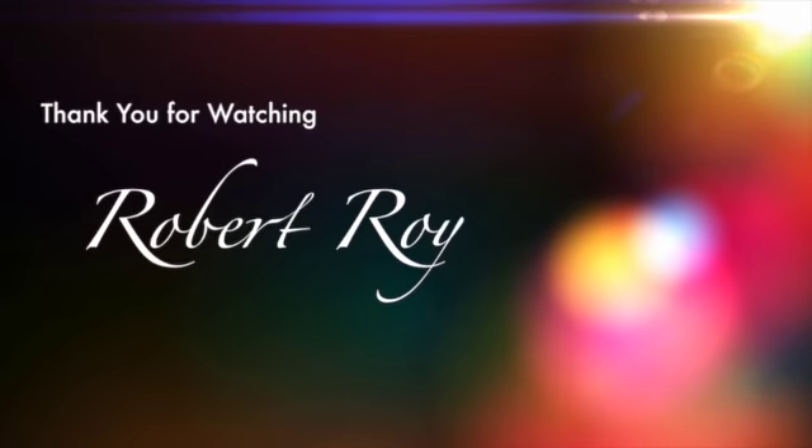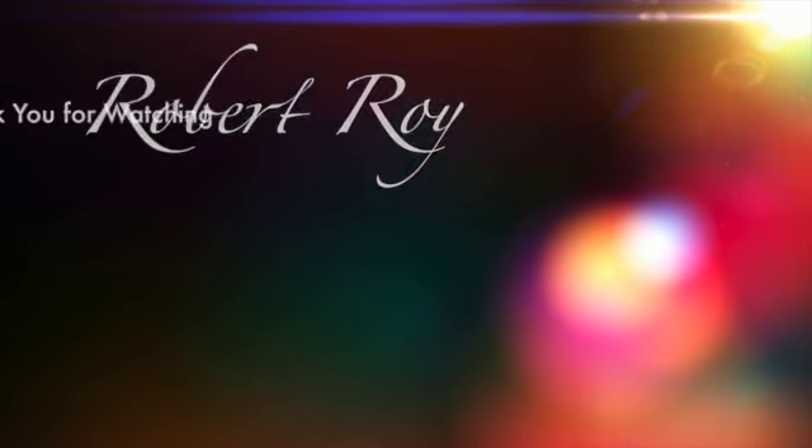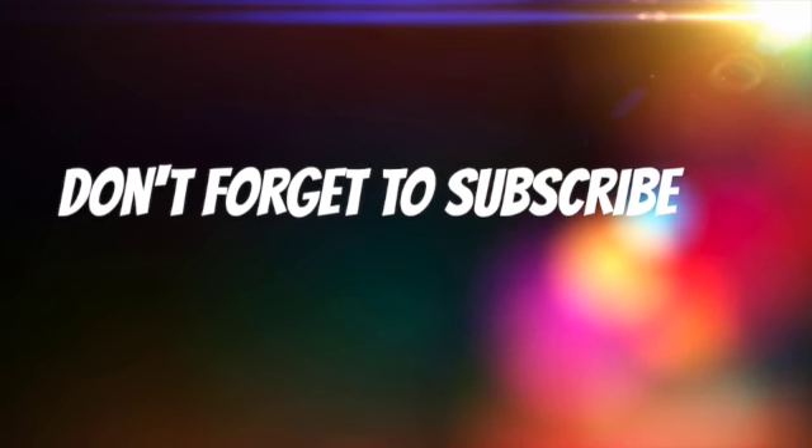Thank you for joining. We'll see you next time.